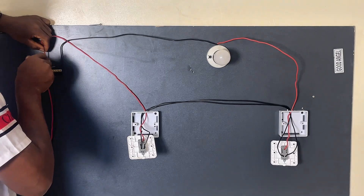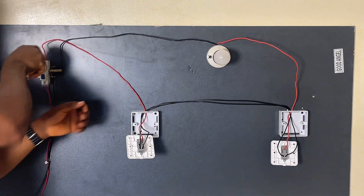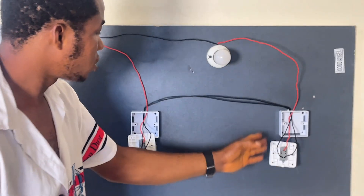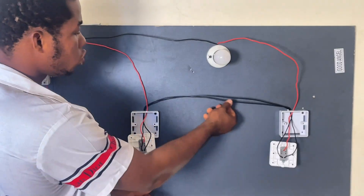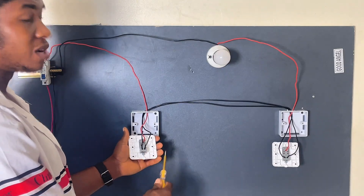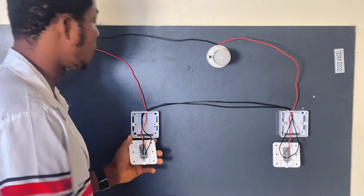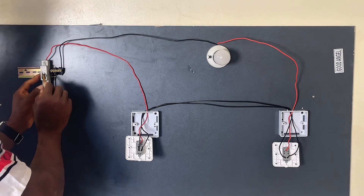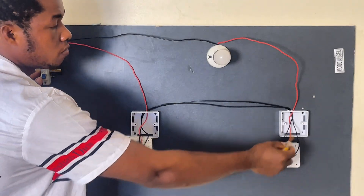This is how to connect a two-way switch. This red wire is from our light bulb to the common terminal of the first switch. These two black wires connect L1 and L2 of the first switch to L1 and L2 of the second switch — they interconnect L1 and L2 of both switches together. Then this wire connects the common terminal of the second switch to our breaker, bringing power from the breaker to the switch.